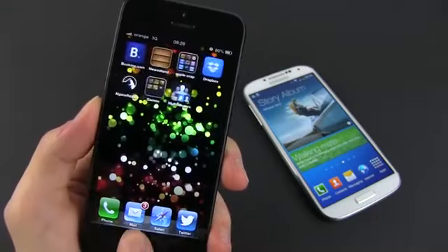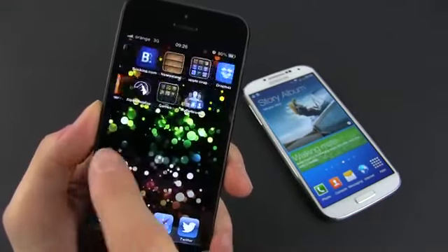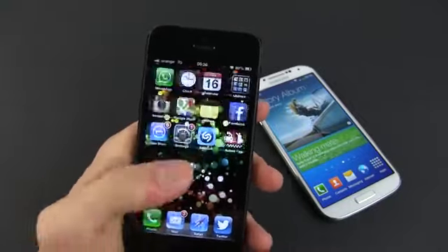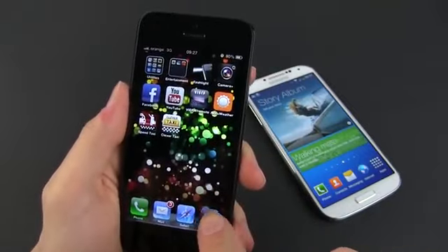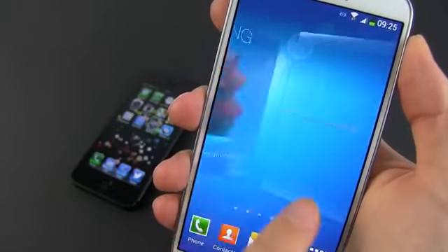Looks and screen apart, buyers will care about how the two phones actually perform in everyday use. And here's where the Android vs iOS debate kicks off. iOS is simple and rather dull, but snappy and backed up by a curated ecosystem, while Android is more complex and easier to customize and adapt to your style.